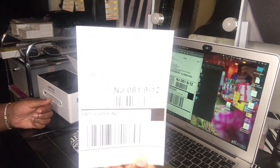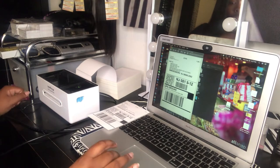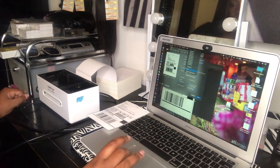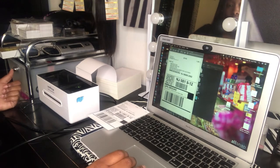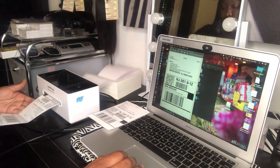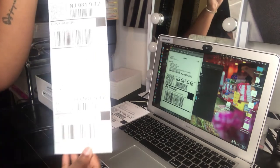And this is how it comes out. Now I'm going to show you basically the speed of it — I'm going to print three in a row to show you how fast it can go.